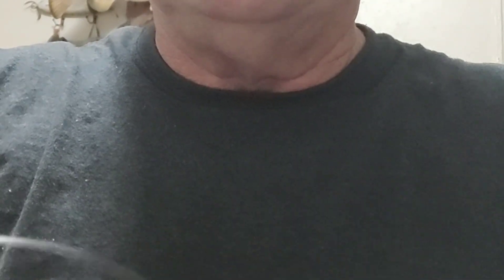So you've got the fly line facing away from your hand on the nail, and then you take one end of the 20 pound facing your hand and the other end — I've got about three feet — facing away from your hand on the nail.